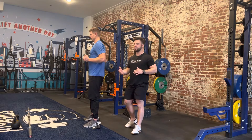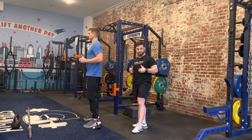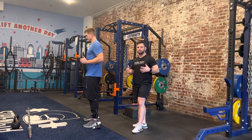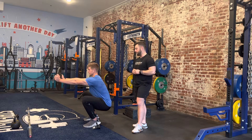This variation is called the goblet squat press out. Anytime we have a weight out in front of our body, it allows us to maintain a little more vertical movement in this pattern, because it acts as a counterbalance that allows our body to sit back and travel straight up and down.